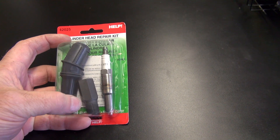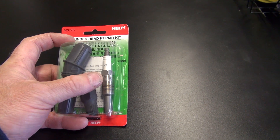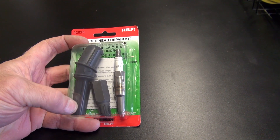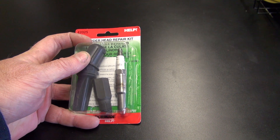The spark plugs are bad about coming out of the heads. They won't screw back in, they won't thread back in. You'll be driving down the road and suddenly you hear it — what it'll do is push the plug out and it'll actually destroy the boot on the coil.